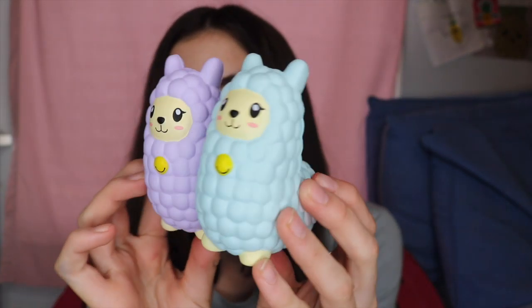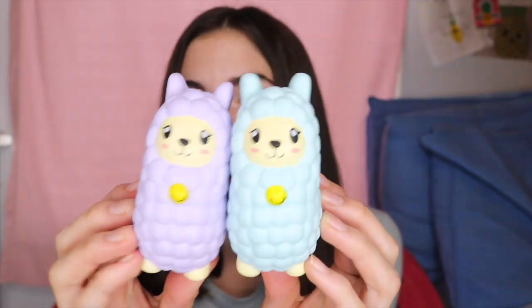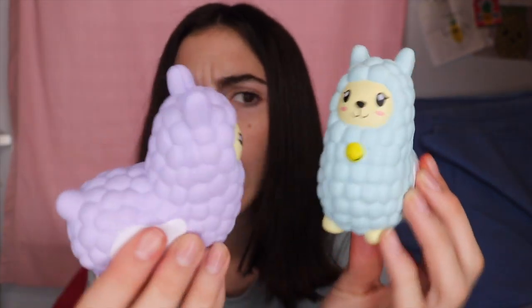These new squishies are so adorable and I love the pastel colors on these, because pastel is my favorite color. So I love these a lot — totally recommend them. They do have a website that will be linked in the description.